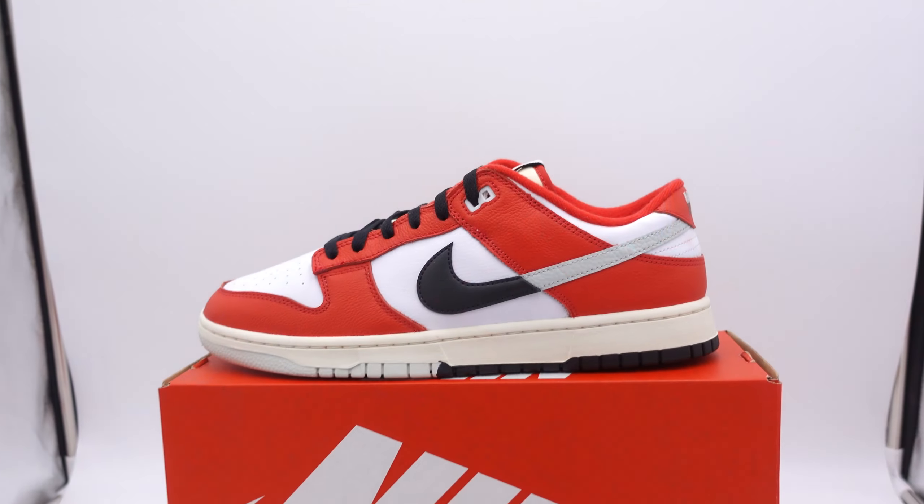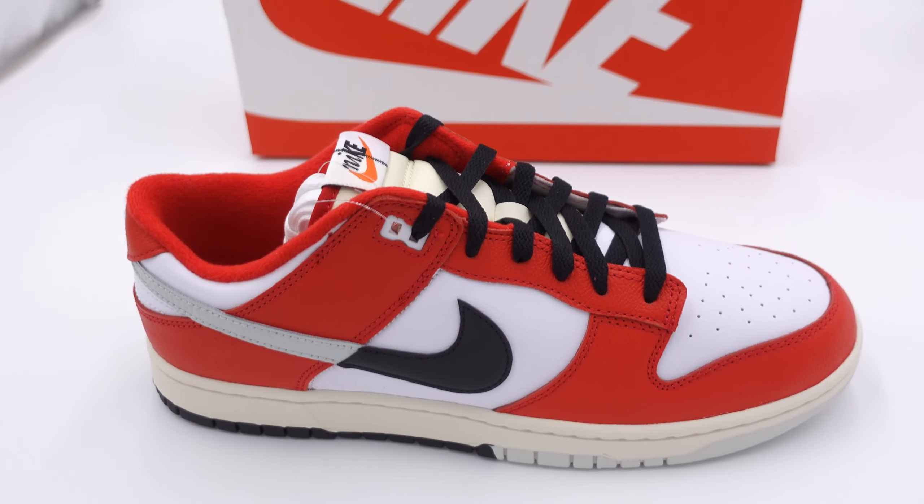Fresh crew, I can't lie, these were kind of tough to secure on my side. But today we're going to take a look at the Nike Dunk Low Chicago Split — we'll cover the material, the sizing, and my overall opinion on the Dunk Low Chicago Split.